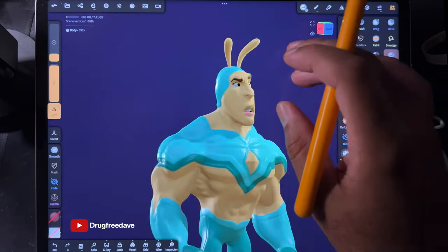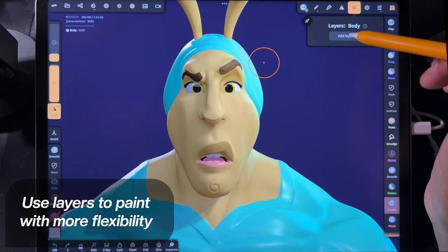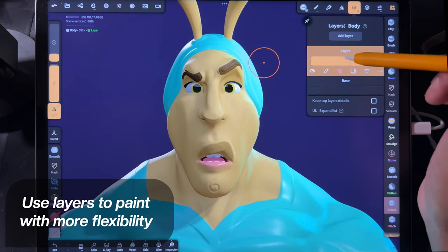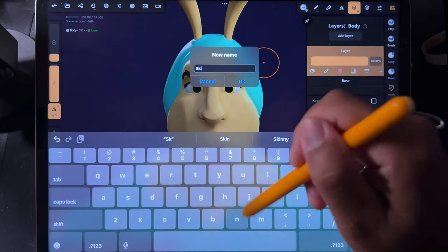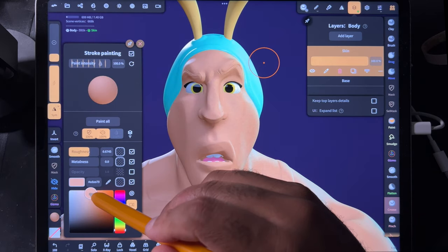So this guy was originally some sort of bee character superhero, but I'm going to put a new coat of paint over him. So let's just call this skin — I'll pick a skin tone and do something like this.